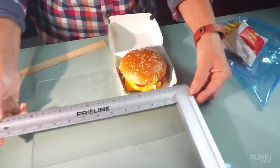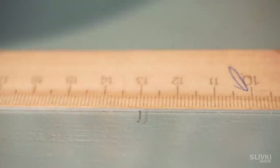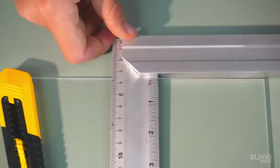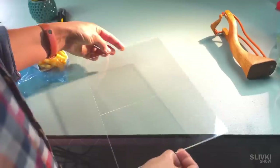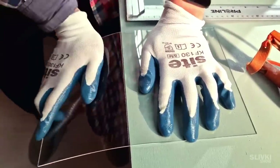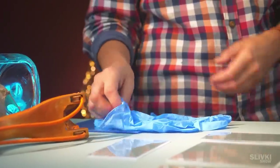First, we need to measure the diameter of the burger — it's around 10 centimeters. But we need to take a bit extra, so we settled on the lucky number of 13 centimeters. We make deep cuts in the plastic with a stationary knife, then put the cut on the edge of the table and apply pressure to break the plate into two pieces. As a result, we have prepared five pieces to create an acrylic box.